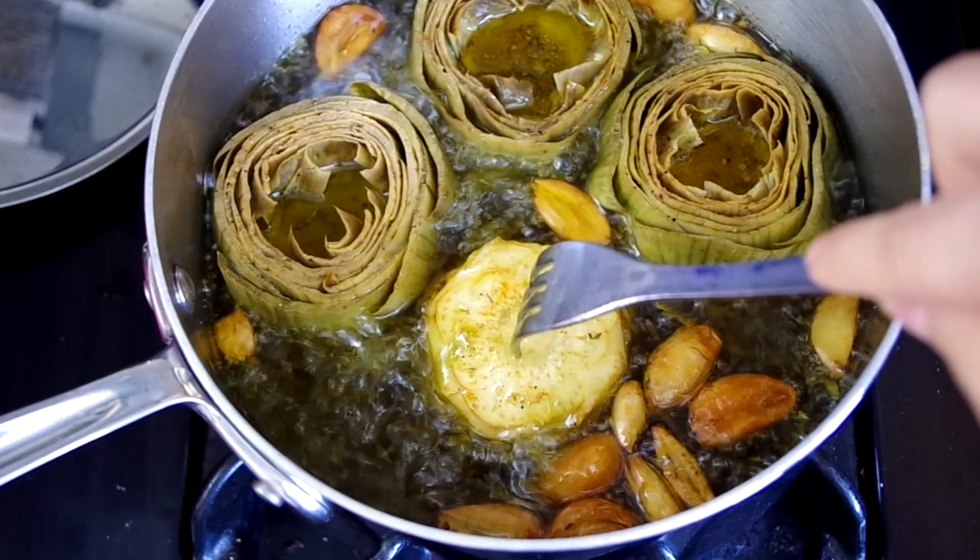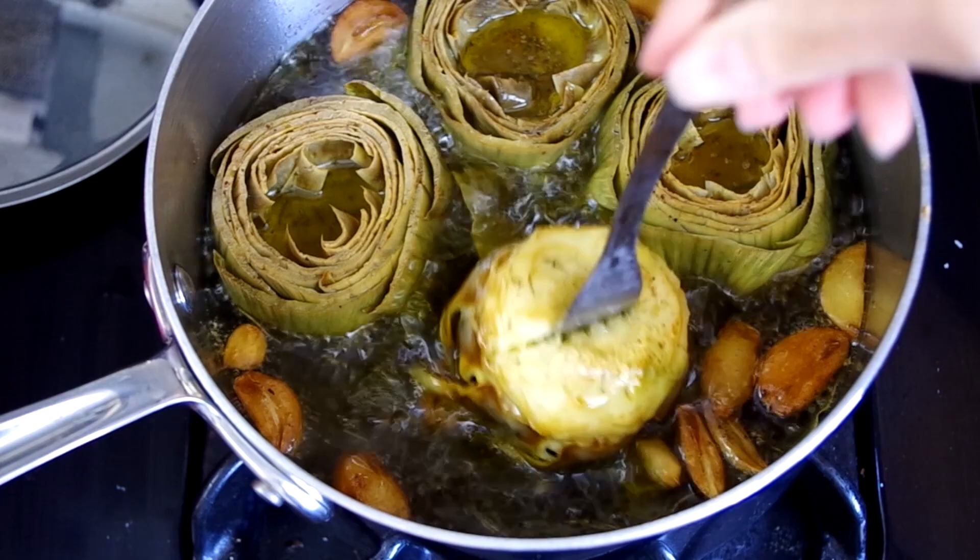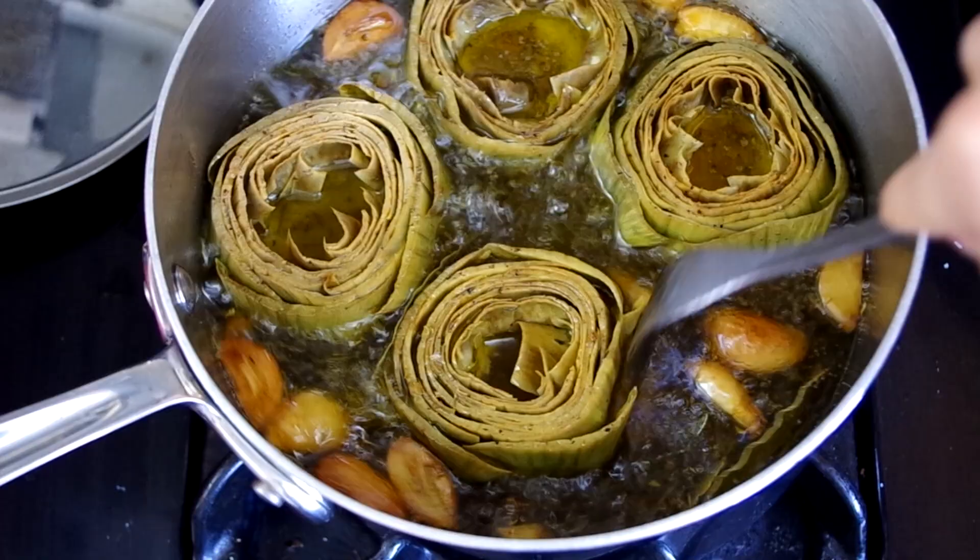After seven minutes, remove the lid and check to see that they're cooked through. If you like them al dente, check them sooner. I like them buttery soft, so this is just right for me — it just slides right off the fork. Now we'll let the globes cool in the oil without the lid on.